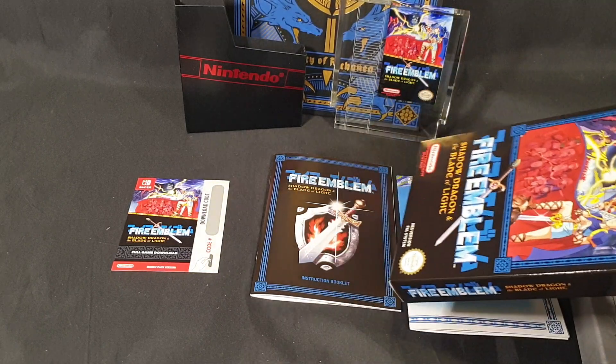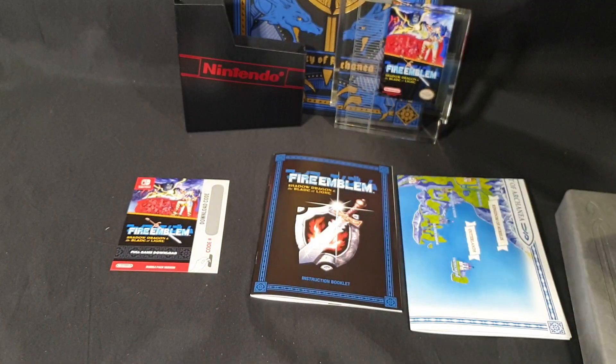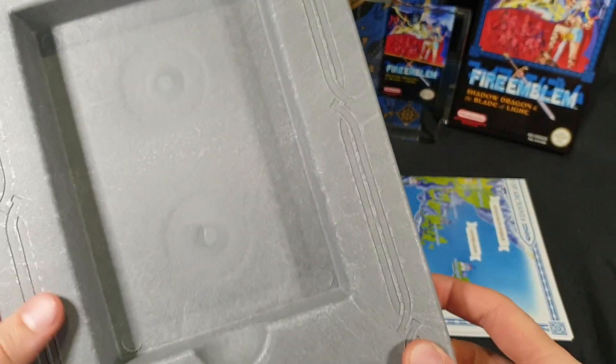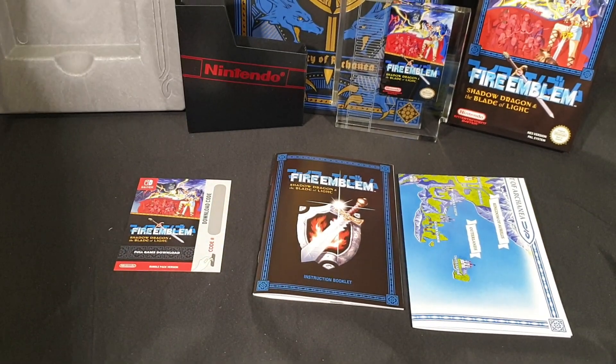And then the Nintendo Power Mini Retro Collectible. So that is everything — quite a lot to it. And even just the packaging is high quality and well done. Definitely an awesome collector's piece.